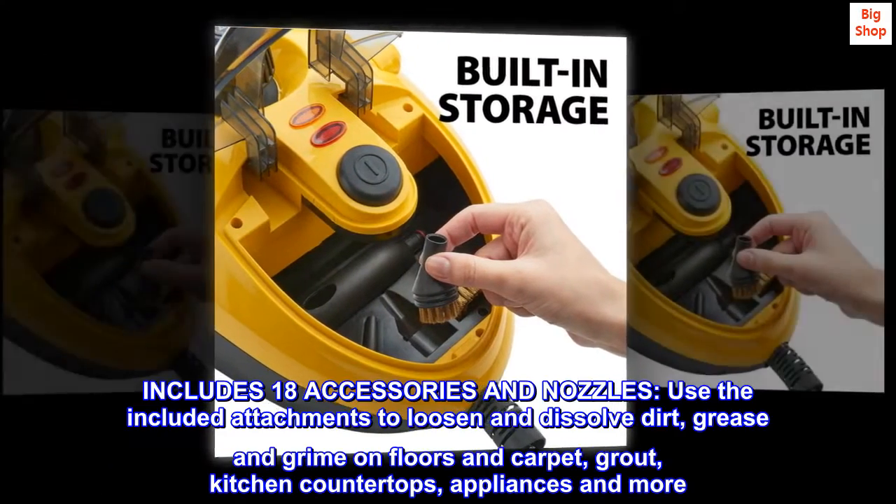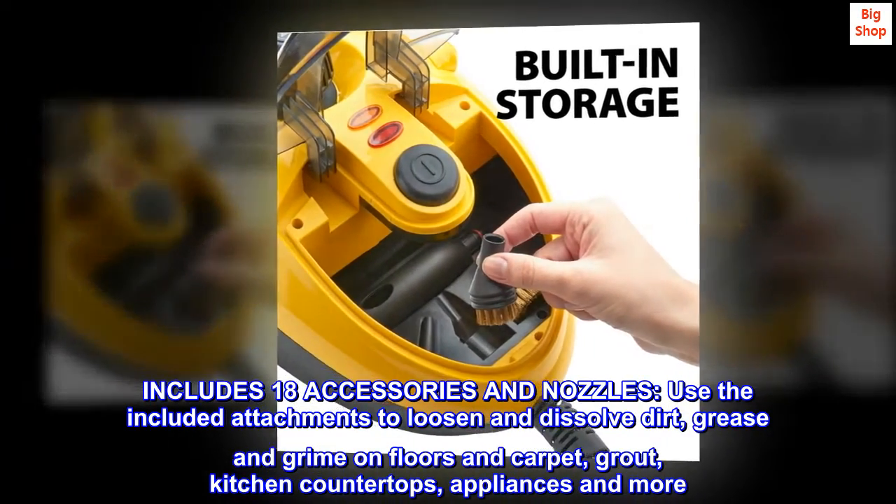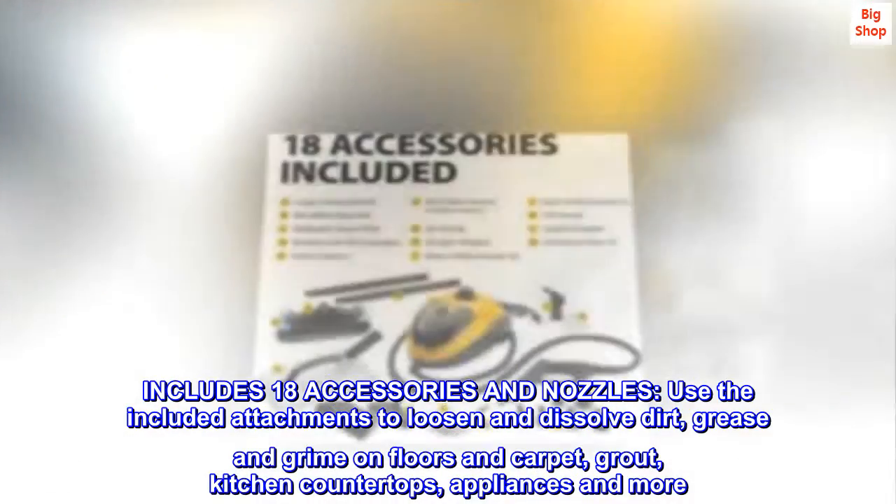Includes 18 accessories and nozzles. Use the included attachments to loosen and dissolve dirt, grease, and grime on floors and carpet, grout, kitchen countertops, appliances, and more.